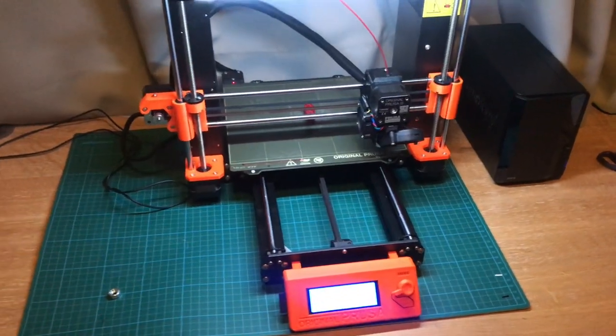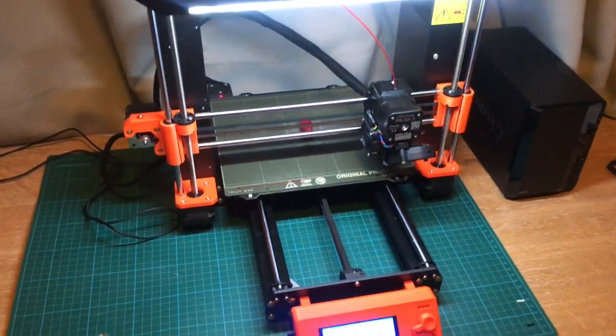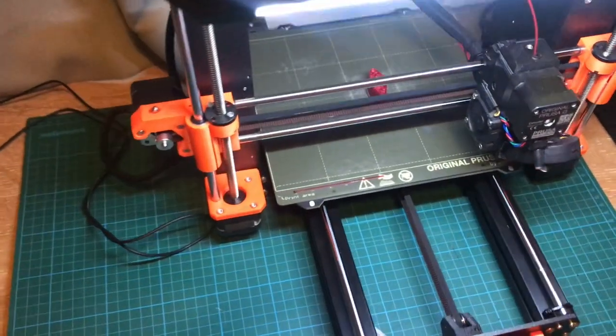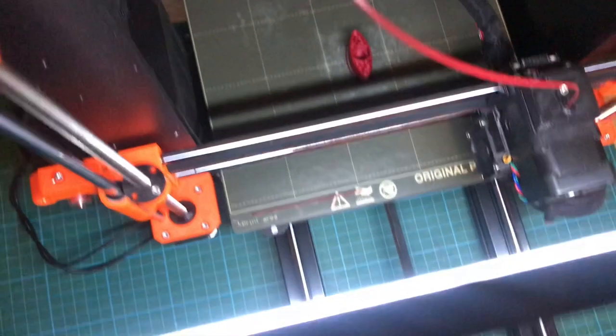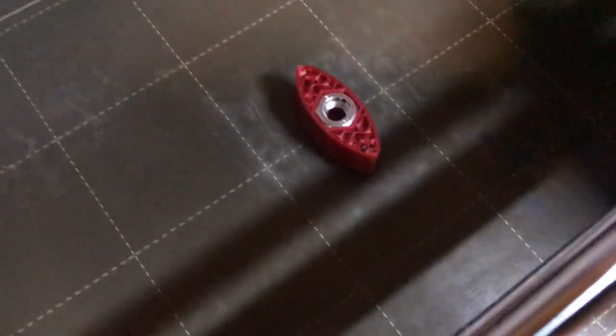So as you can hear, the printer is beeping — that means the first part is ready. As you can see, the hole is now open, so now we can put the nut in.